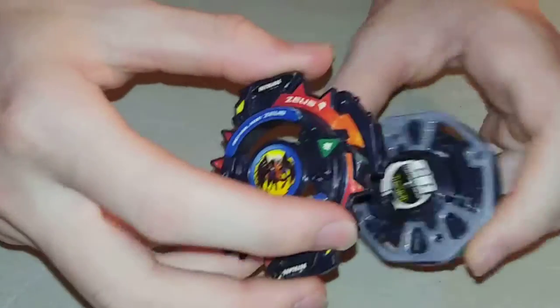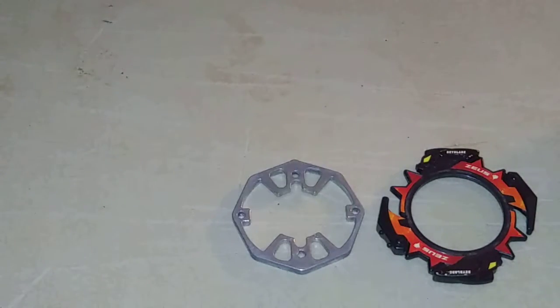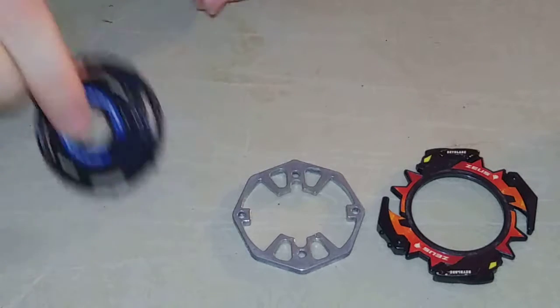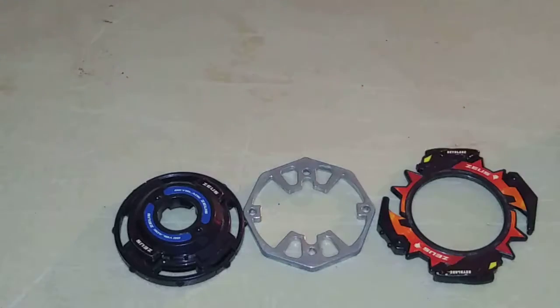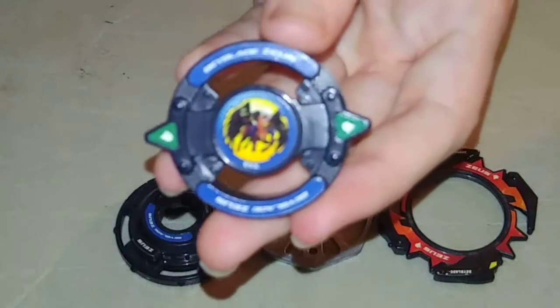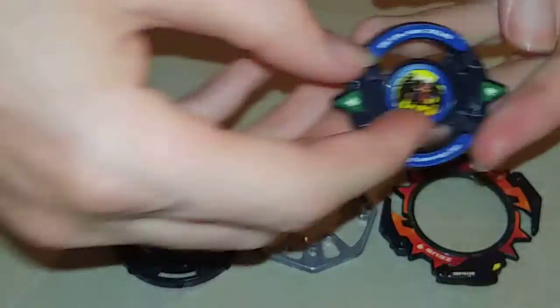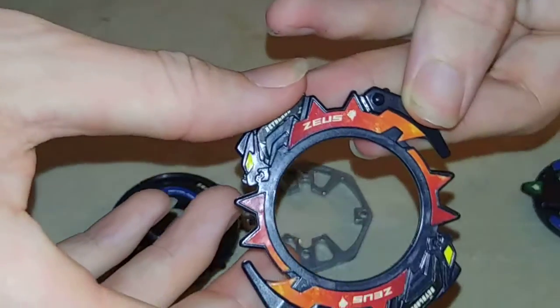Let me separate these things and pieces — I'll show you this. It'll be the last thing I'm showing you guys, because this is way different than the Hasbro version I had. Here's the bitchip right here. Pretty much the exact same as the Hasbro, but all the stickers are on this.